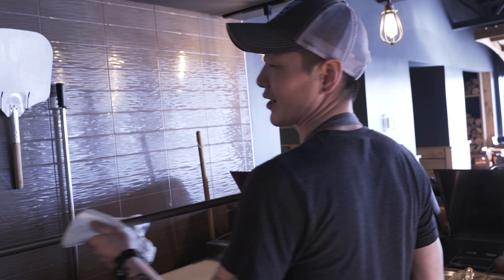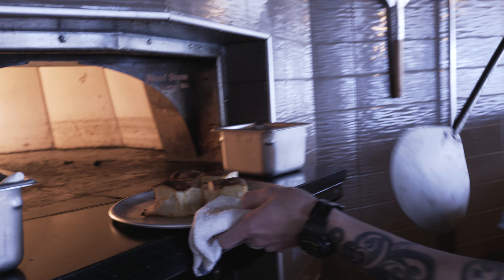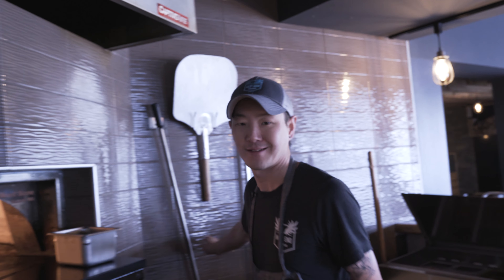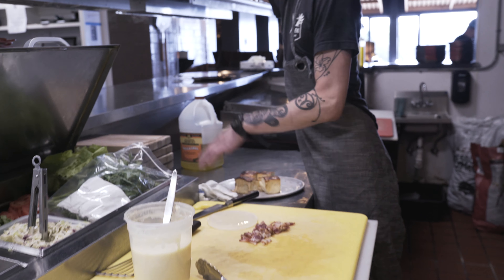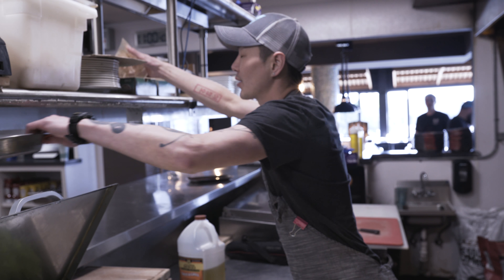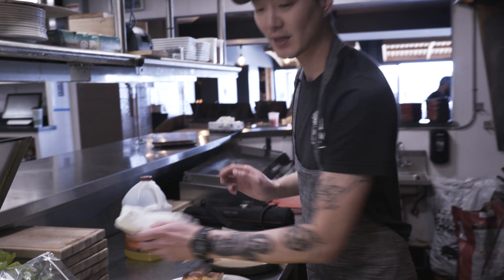So the Tomcat cheese bread's ready to come out. We're going to pull this out of our stone oven and bring it over here. Now our set up for our cheese bread is we use a fontina and sharp cheddar cheese, and a little bit of heavy cream for the cheese sauce itself.